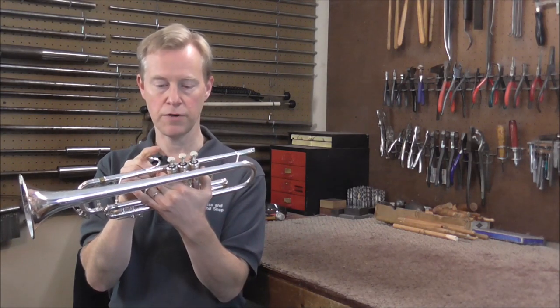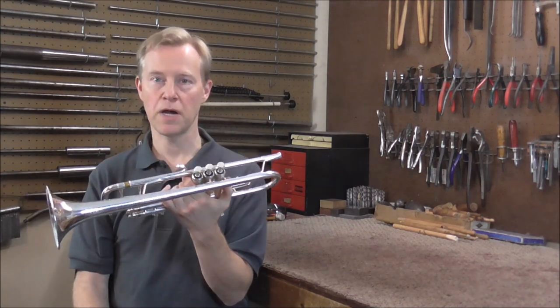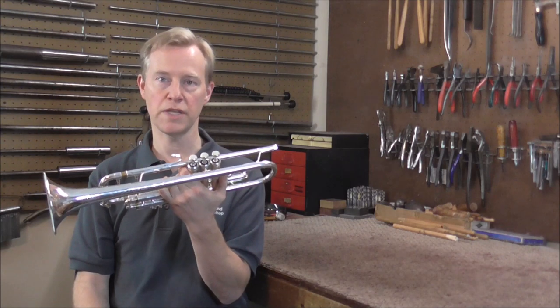The third valve comes up halfway, then stops, and then keeps going up. That is a big problem, but there is a very simple fix to it, and I will show you what that is.